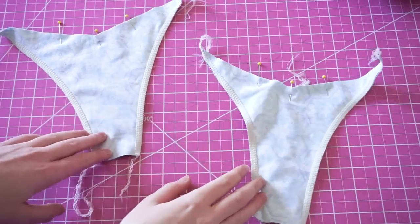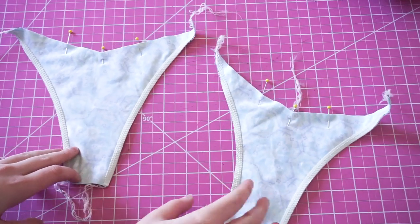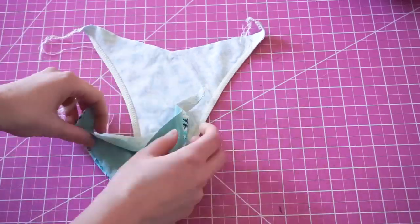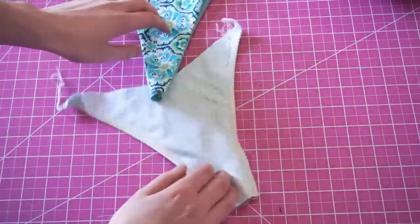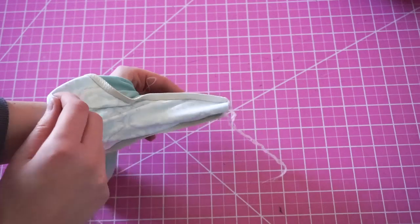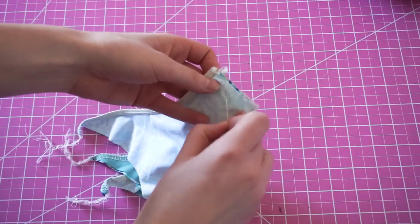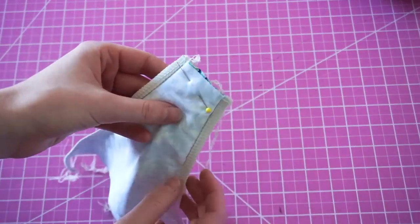Now we're going to come back to our front and back pieces and attach them together. Flip one piece to the right side and insert it inside of the other with right sides together. Pin at the gusset and then sew down across all four layers to secure both gussets together.